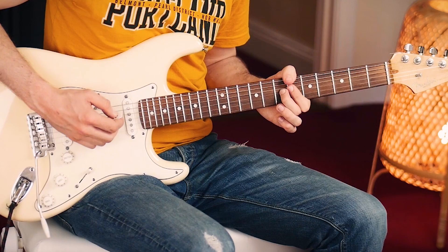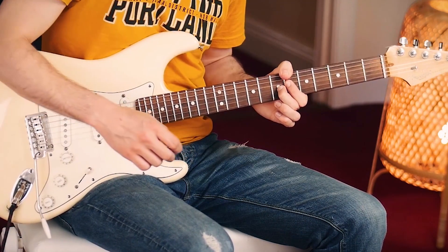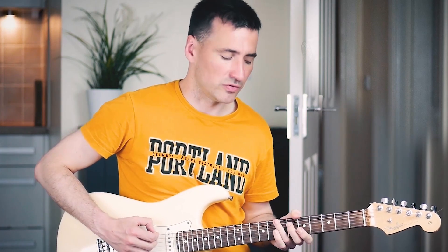Then it's on to the Bb7. Try to mute the two top strings with your index finger. You can even slide a little bit. And it's back to the riff.